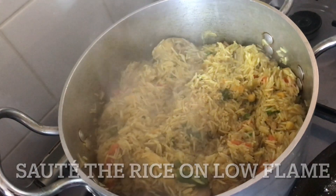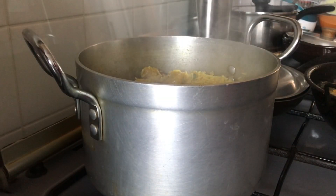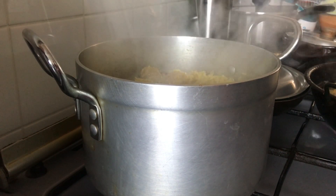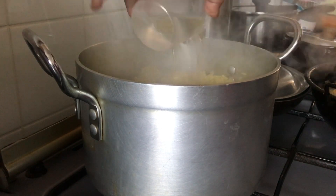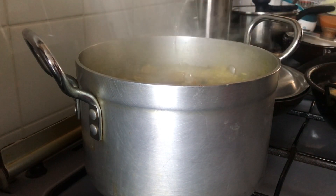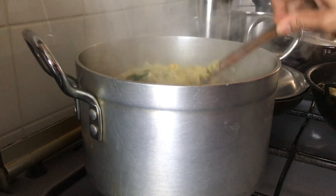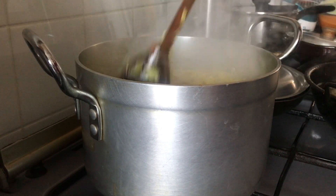Once you've sautéed the rice for about 4 to 5 minutes, it's time to add the water. I am using the same measuring cup that I used for the rice, so for 6 cups of rice I have added 7 cups of water. This is hot boiling water from the kettle, so be careful not to burn your hands.